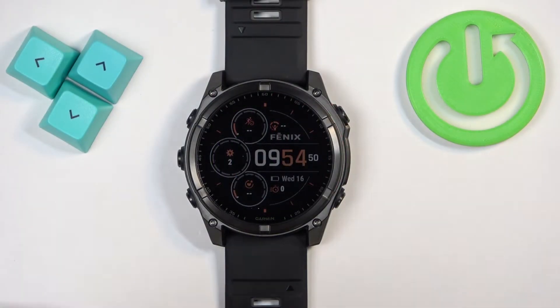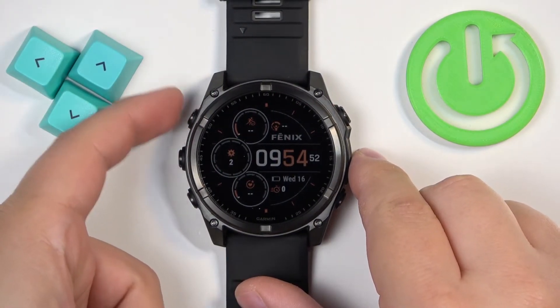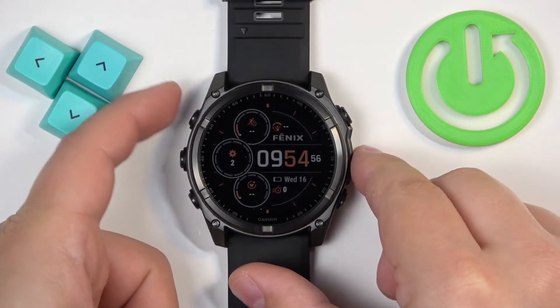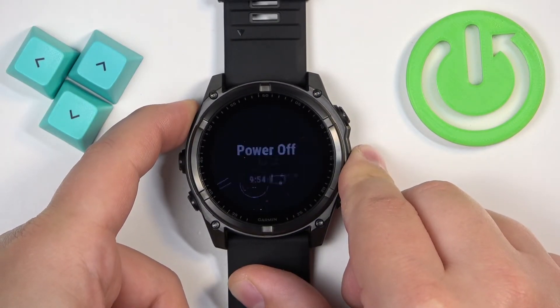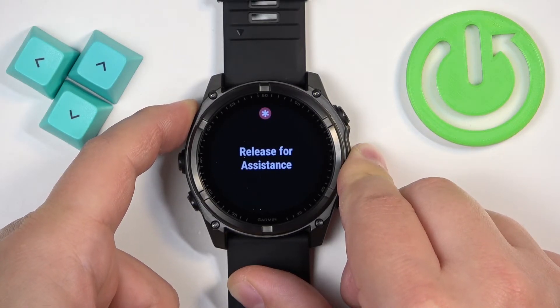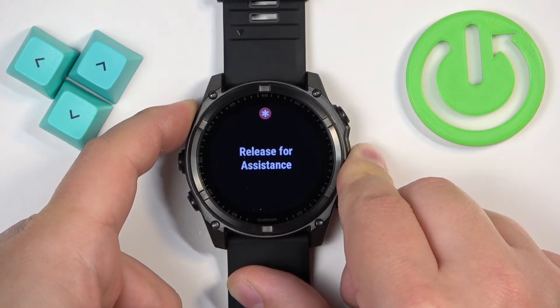To force restart this watch, we need to press and hold the light button and keep holding it for about 10 seconds, basically until the watch turns off. So let's press and hold the button. Keep holding it. If the assistance menu pops up on the screen, keep holding the button until the watch turns off.